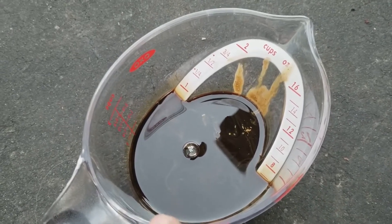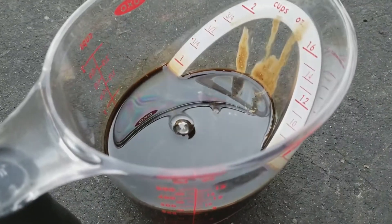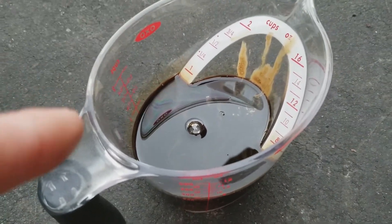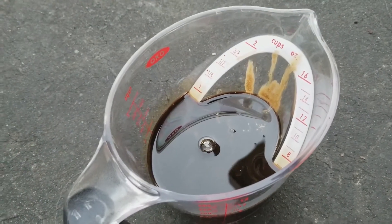This is after 8,100 miles with the Elite Engineering catch can installed and we have captured seven ounces. So check your catch cans, guys. If you're interested in this catch can, I'll have a link down below. Definitely check out our video showing how to install the catch can.